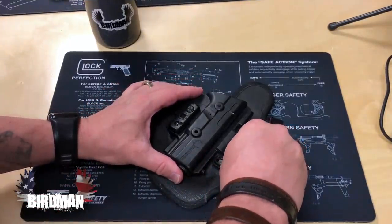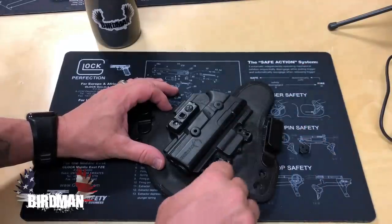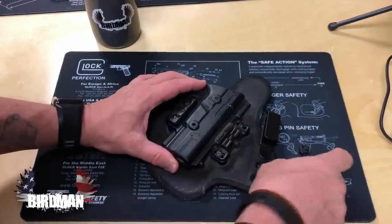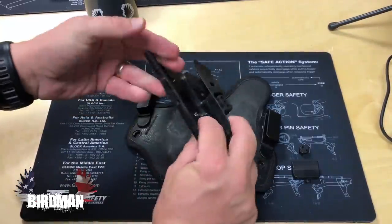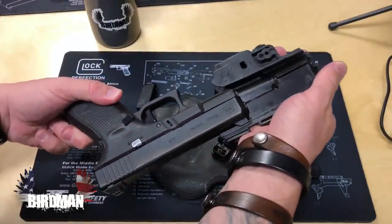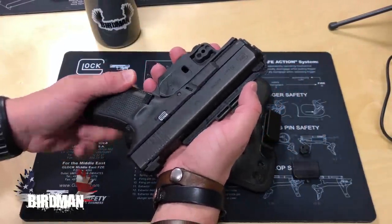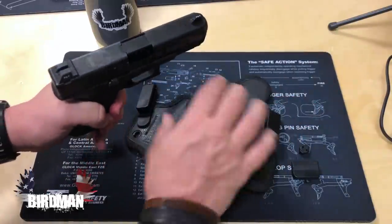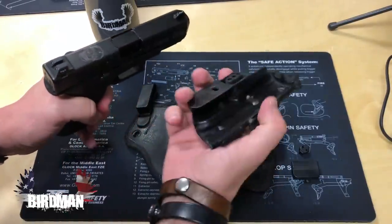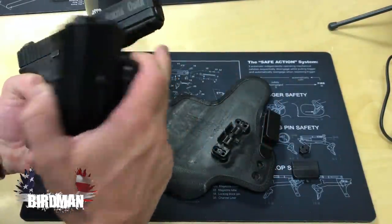It's rather simple — there are only two connectors on this whole thing that hold everything together. One holds it to the back plate, and that's it. The gun slides along here and clicks in. I've noticed it leaves a little mark from whatever material is on the inside of this plastic on the gun every so often, but there's been no actual wear on this gun whatsoever from going in and out of this holster.